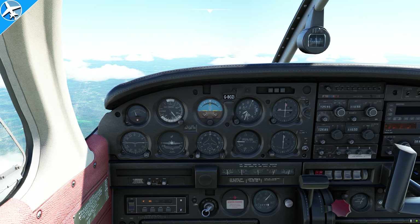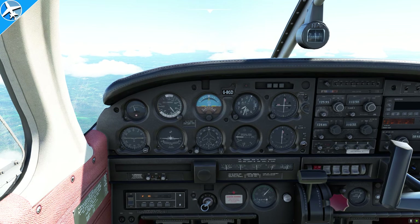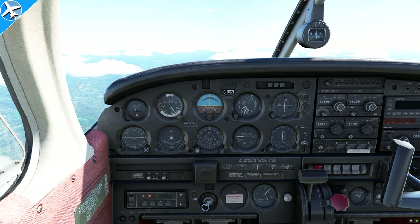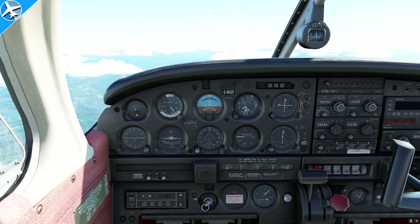First, let's talk about the airspeed indicator. It gets its air source from two sources: the pitot tube and the static port. The faster the airplane flies, the greater the pressure inside the pitot tube. The static port reads whatever the outside ambient pressure is. The greater the difference between those two pressures, the higher the airspeed.